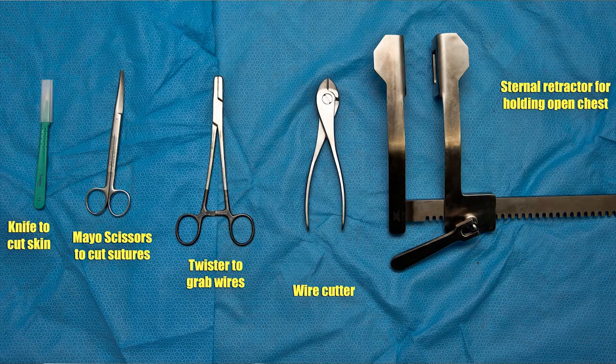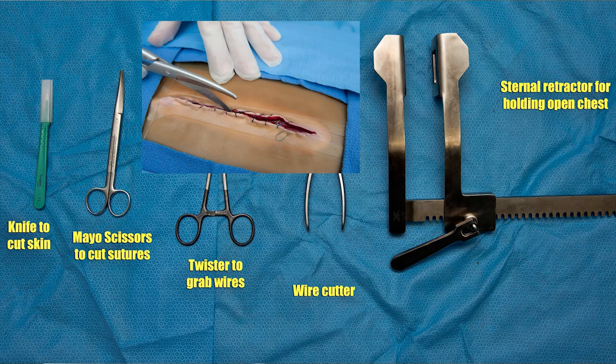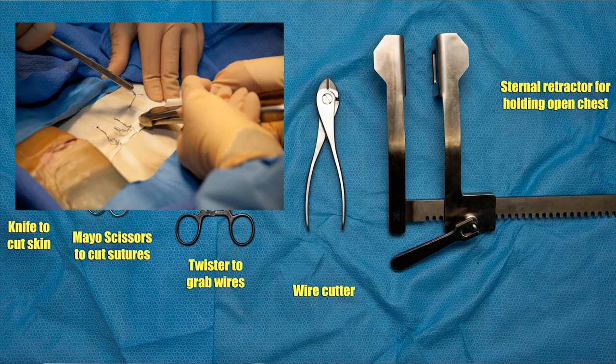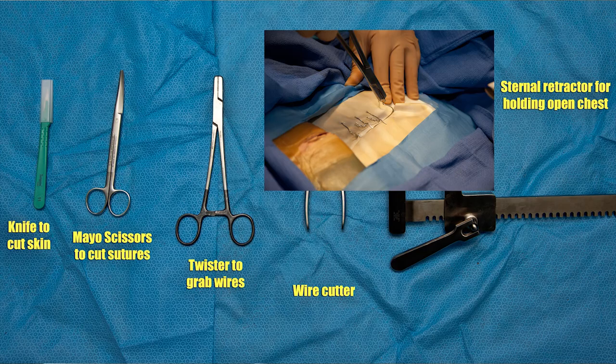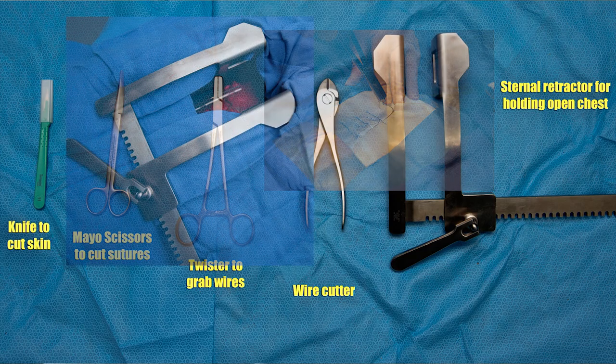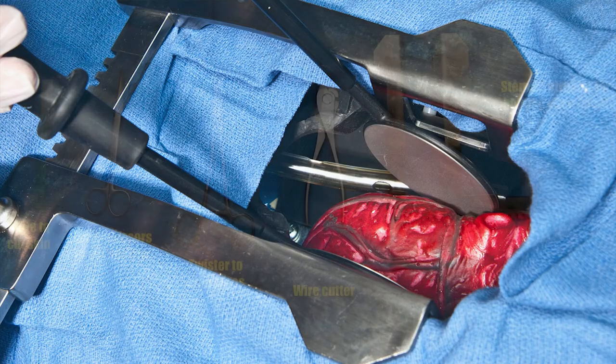I'd like to introduce you to the small set of instruments that will be used to actually get the chest open. Even though you don't need to know the instruments' names by sight, I'm going to explain what each of them does to help you understand the steps of the procedure. The scalpel is needed to re-open the skin. The scissors cuts through the two other layers of suture. The wire cutter is the only instrument that can cut through the wires keeping the sternum closed. The wire twister is used to stabilize and pull out the cut wires. The retractor may then be used to open the sternum, relieving the tamponade or allowing room for internal cardiac massage or defibrillation.